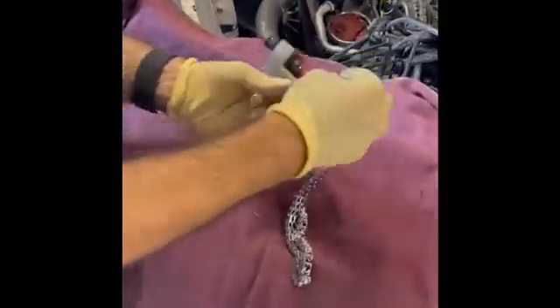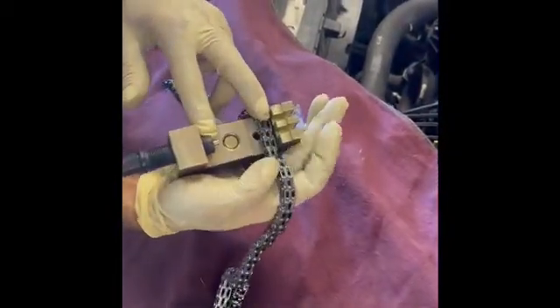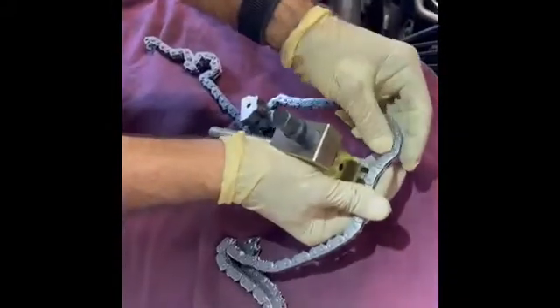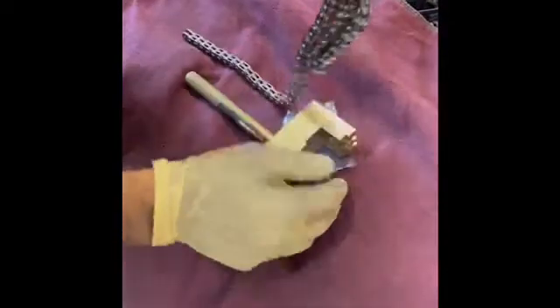This is the other tool used to compress the chain — the chain sits here like that. You put the proper fitting; the reason I'm not installing it right now is because each engine is different and that kit applies for three different engines. You press the pins in just like the original pins, and that's how you replace the chain.